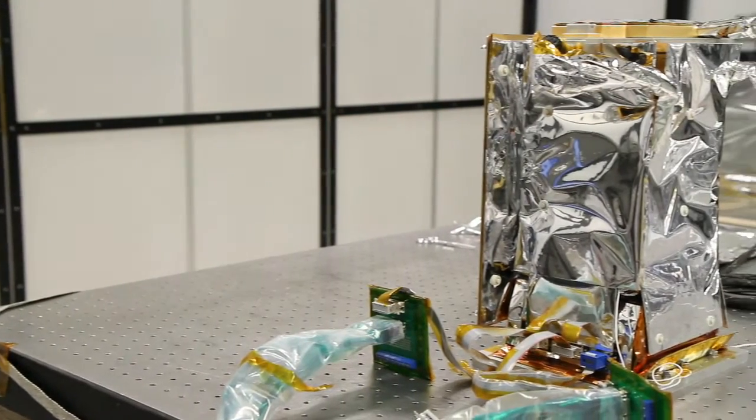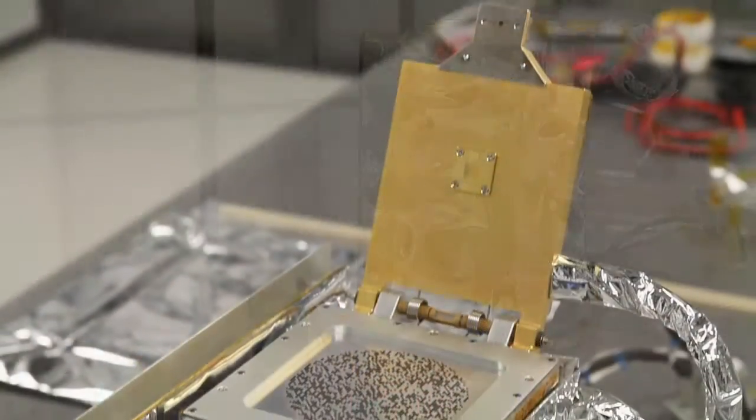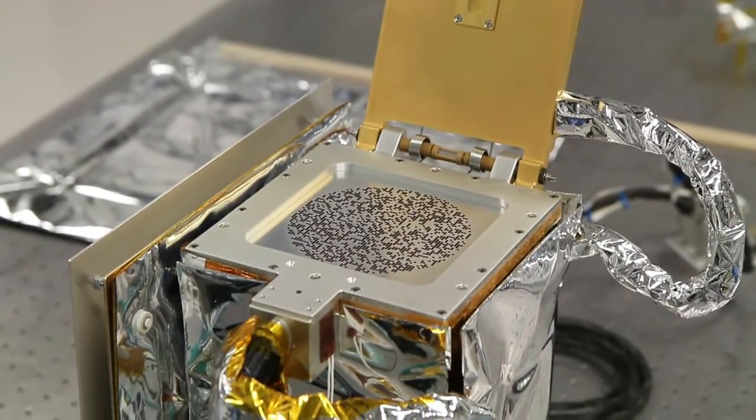Other missions have had X-ray spectrometers on board, but not nearly the level of sensitivity and sophistication of REXIS. This really is a new generation — a next generation in X-ray imaging for planetary science — and it's all being done by students.